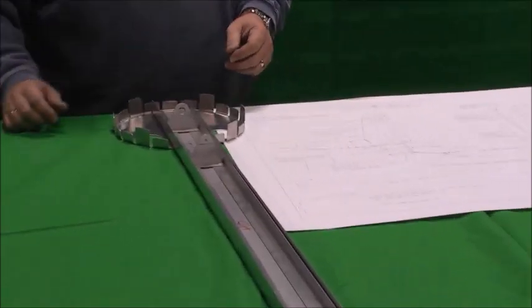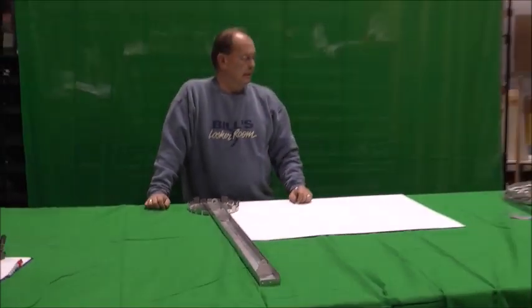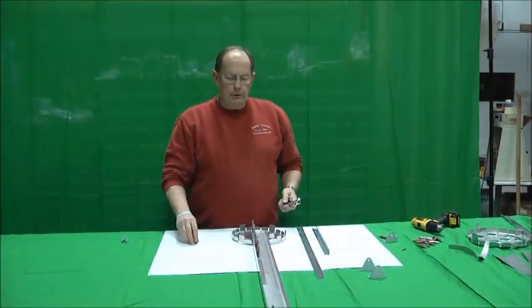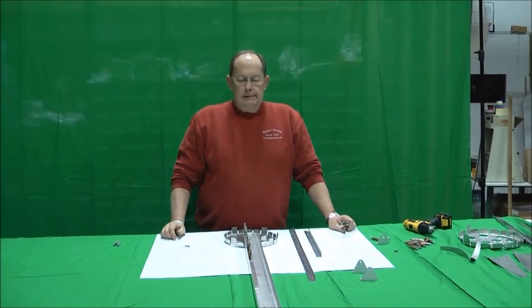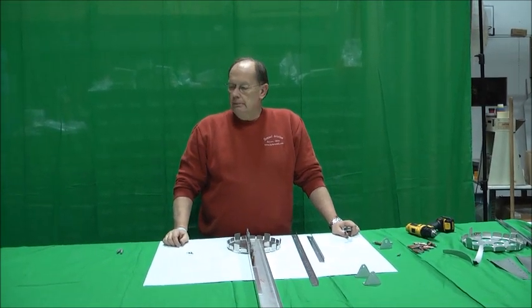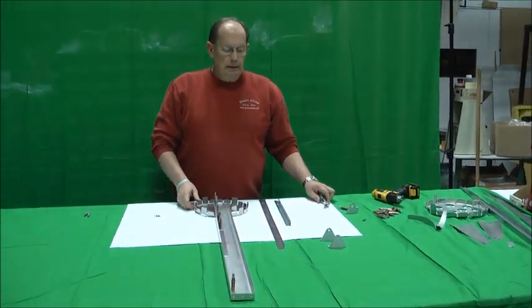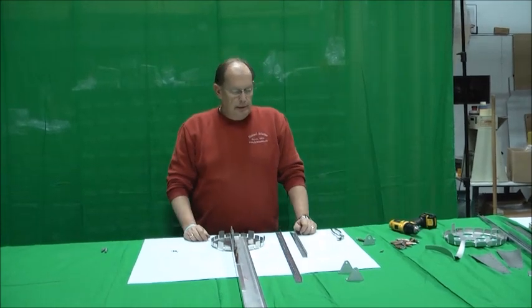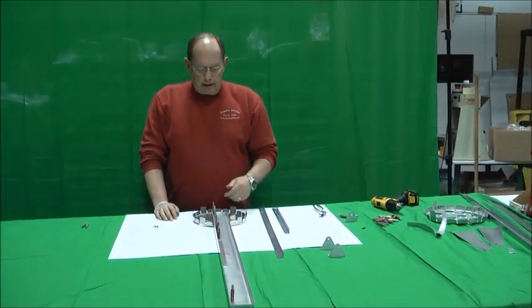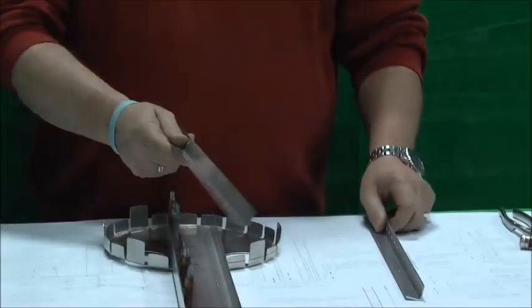This is the assembly portion of the vertical tail post in bulkhead F, the Hummel H5. We're working off of sheet 12 in your plans. We talked earlier about the components that you're going to need — primarily, of course, bulkhead F and the vertical spar, which we've got Clicoed together in a sub-assembly here. There are two doublers.